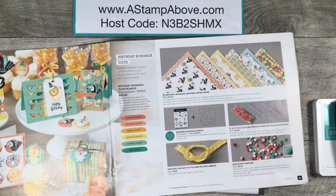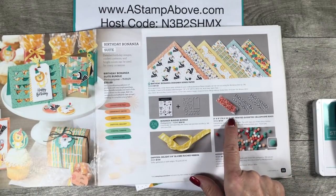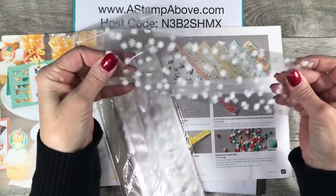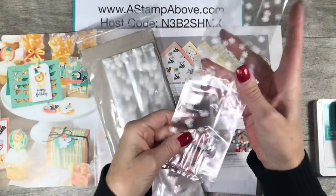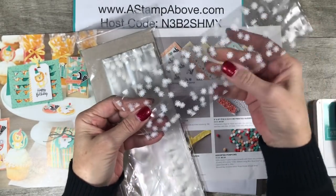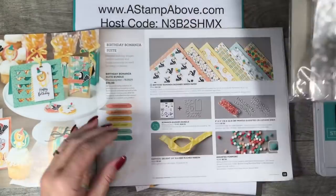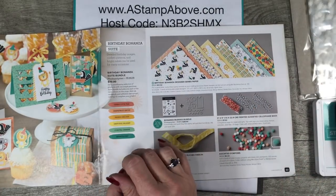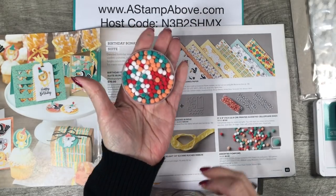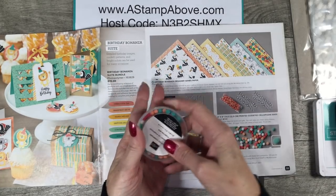Besides the Birthday Bonanza, we have these adorable printed gusseted bags. You get a pack of 25 for $7, and they're nice long bags. You can trim them down, and we're actually going to use them not only for our treat holder today but also as a layer on our card. Then we have the assorted pom-poms — 100 pom-poms for $5.50 — and of course they match the colors in this suite of products.